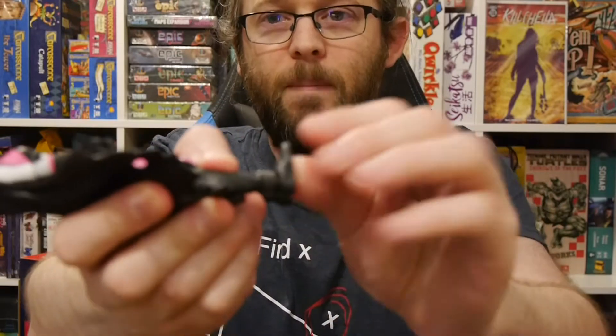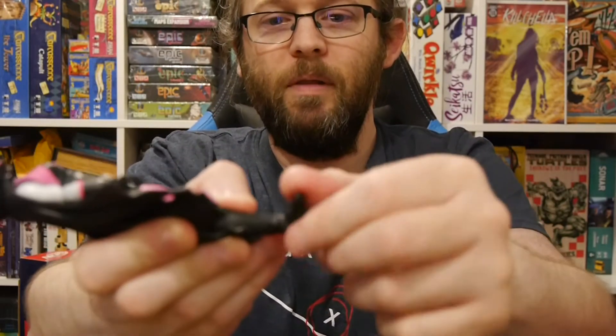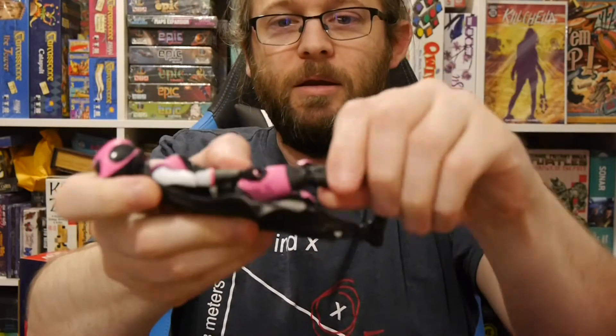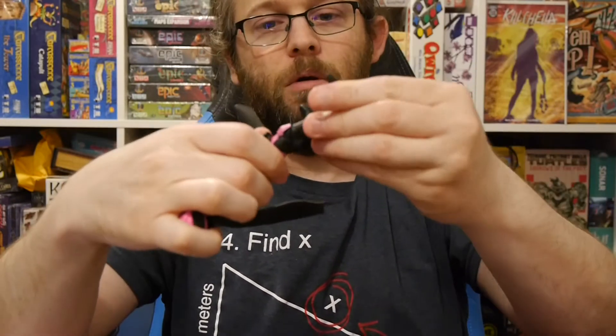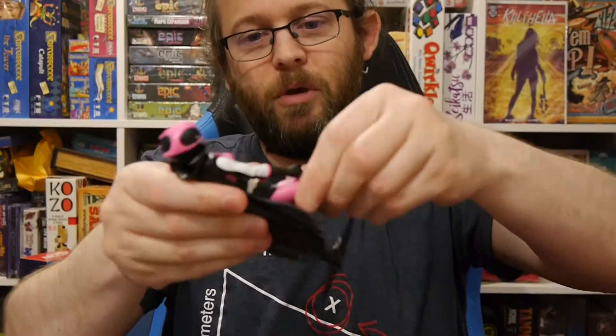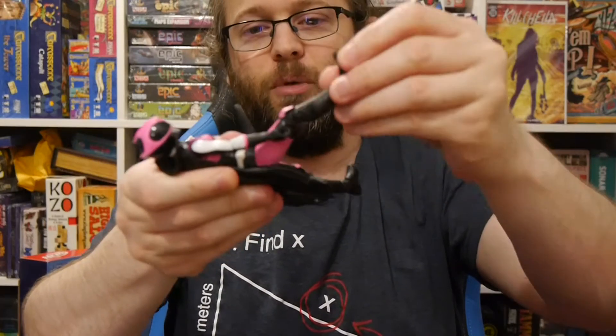Let's do the bend test and show off the movement. Lots of movement side to side and up and down at the feet. At the knee, it is a double joint. Nothing on the shin. The thigh has got some twist to it. Hip movement is expected.